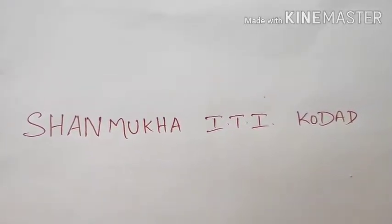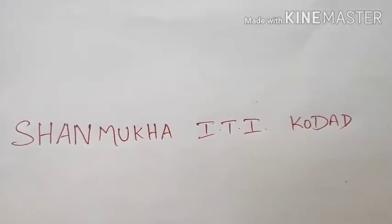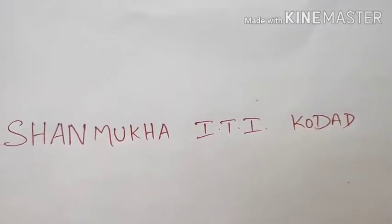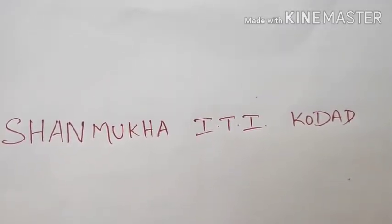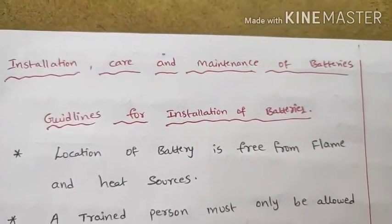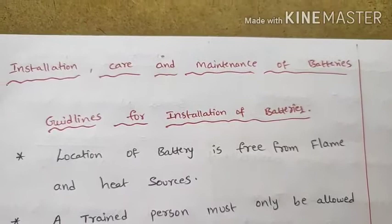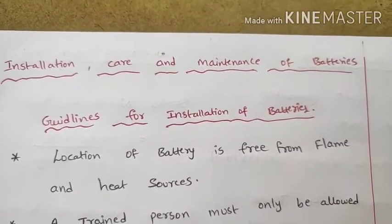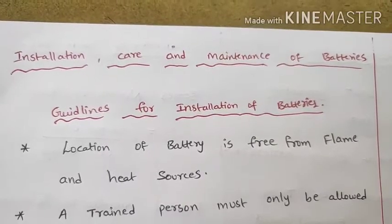Hi and hello to the Shanmukha ITI trainees at Kodad. Today we are going to complete Module 1: Cells and Batteries. The remaining topics in Module 1 are installation, care and maintenance of batteries, and solar cells.